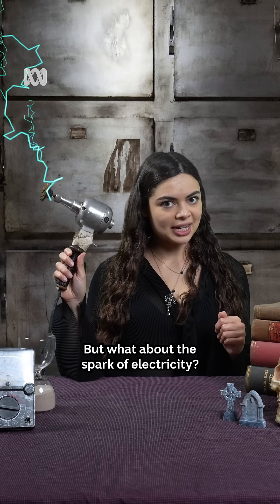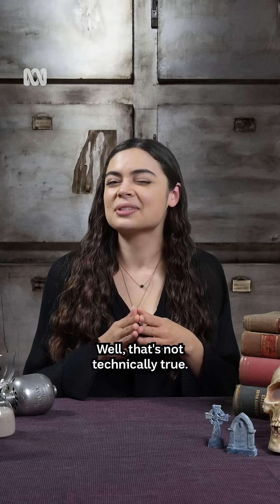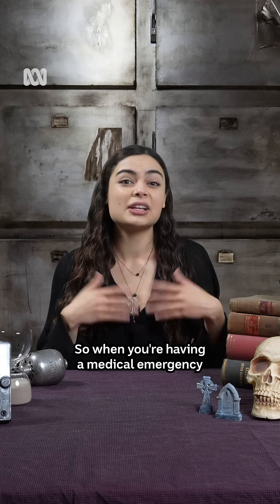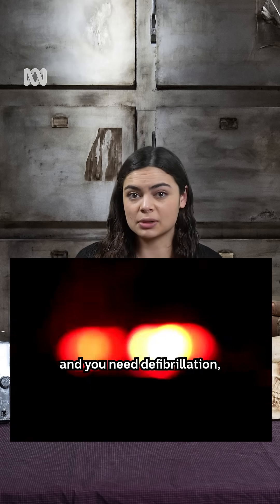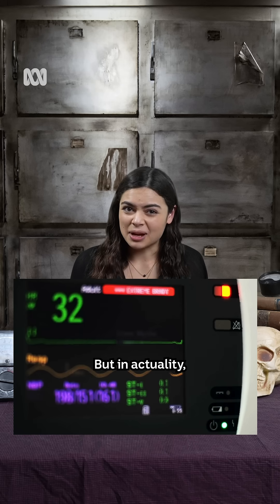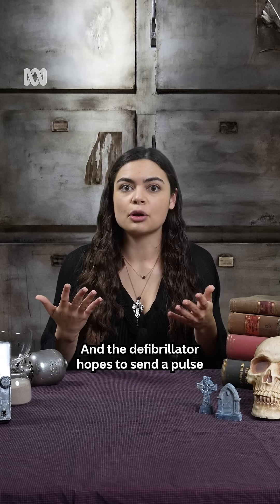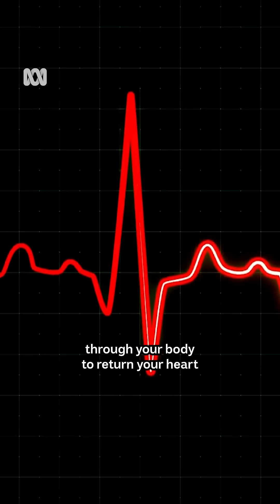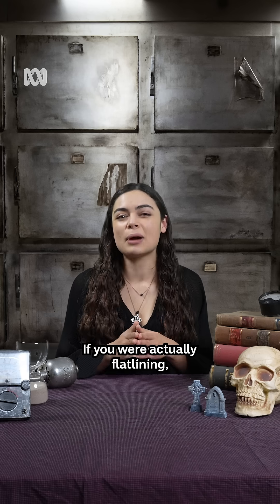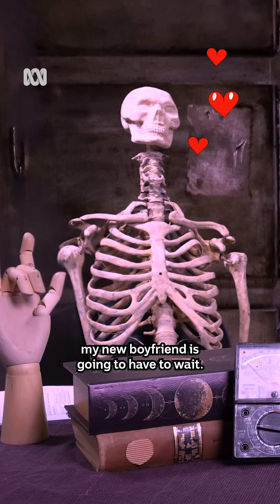But what about the spark of electricity? I mean, we can bring people back with defibrillators, right? Well, that's not technically true. When you're having a medical emergency and you need defibrillation, you're unconscious, you're not breathing, and you don't have a pulse — so you look dead. But in actuality, you have a chaotic and irregular heartbeat, and the defibrillator sends a pulse through your body to return your heart back to its normal rhythm. If you were actually flatlining, it wouldn't work. So sadly, my new boyfriend's going to have to wait.